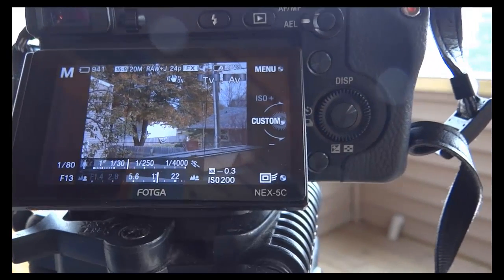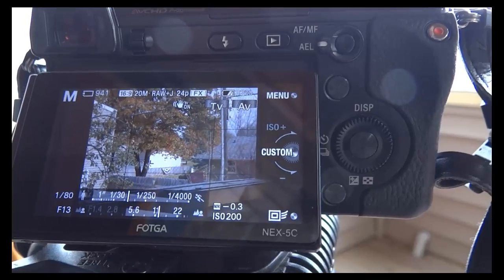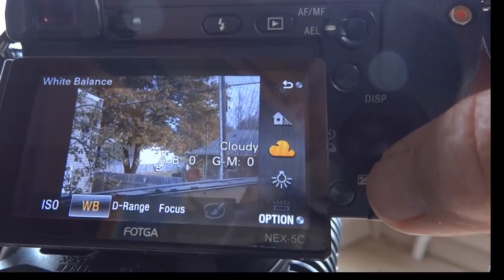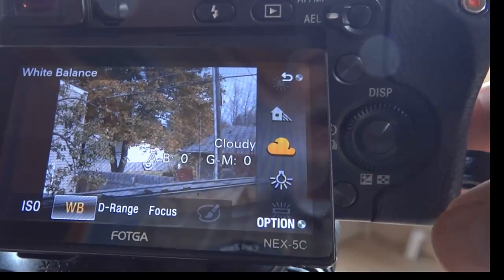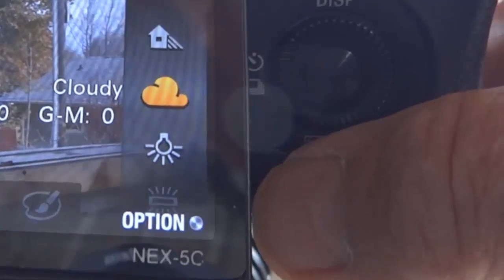I'm going to show you quickly how to take a white balance and make a change while you're on the fly. You're looking at the picture outdoors — I've got mine set to cloudy. It's a nice fall day, cold as a dickens actually, and I want to change the white balance.